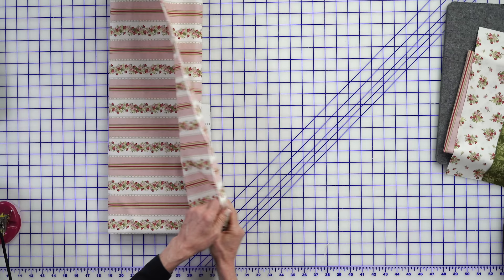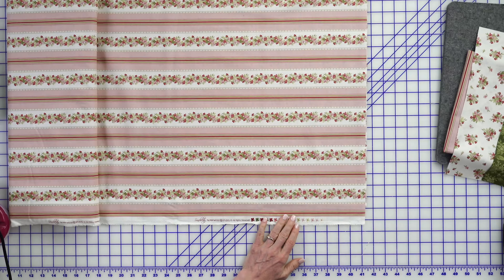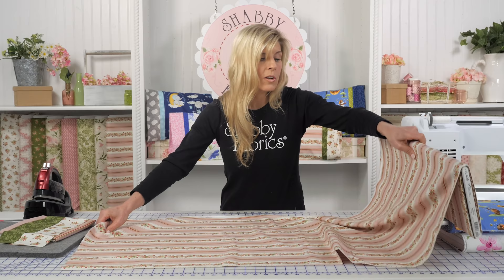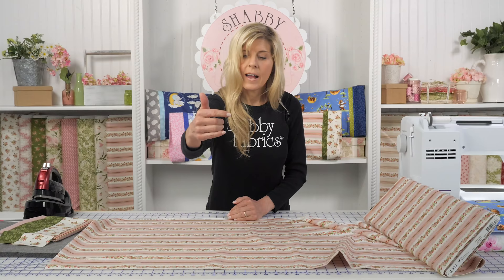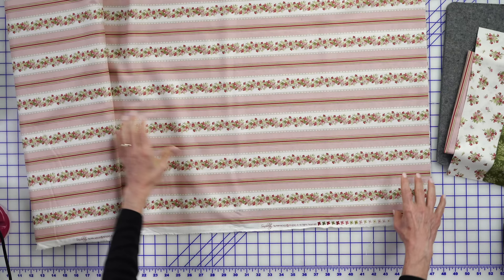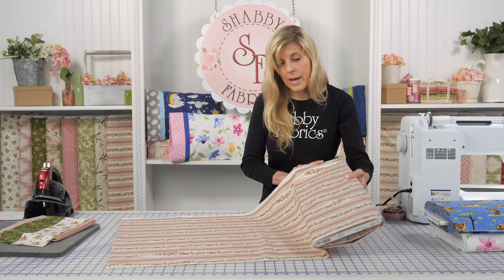Let's look at another fabric — this is Sensibility, a beautiful collection from Maywood Studio. I'll actually be making the pillow today with this fabric. Notice how the stripes run parallel to the selvage. In this instance, because of the size I'm going to need — which is 13½ by 33 — I'm going to need to buy about a yard of fabric. But because I only need 13½ inches this way, I will be able to make three pillows out of that yard. So while you have to buy more fabric, if your design is running parallel to the selvage, keep that in mind.